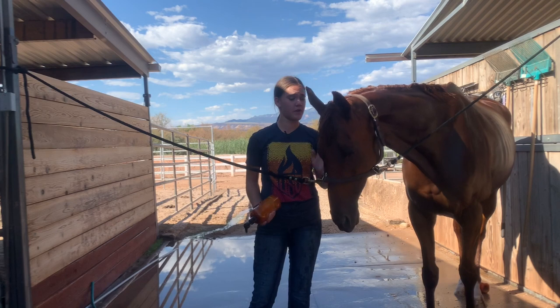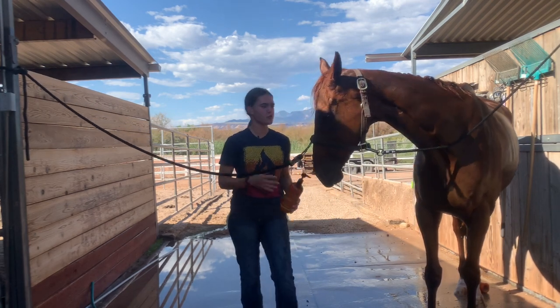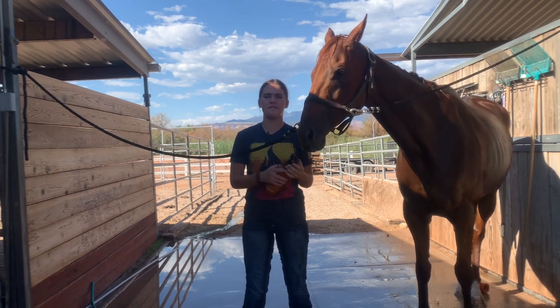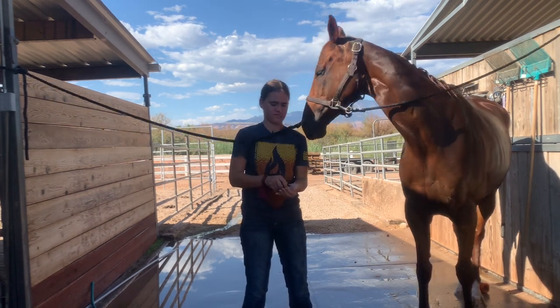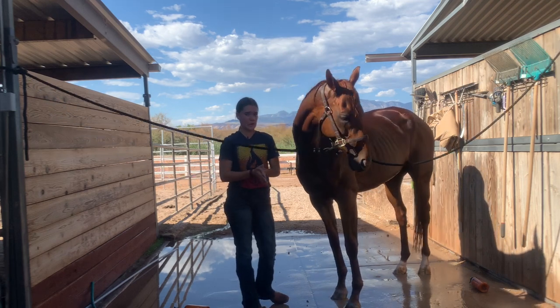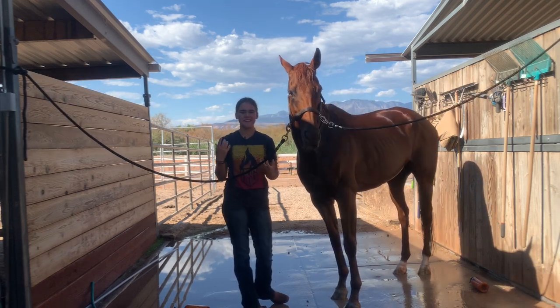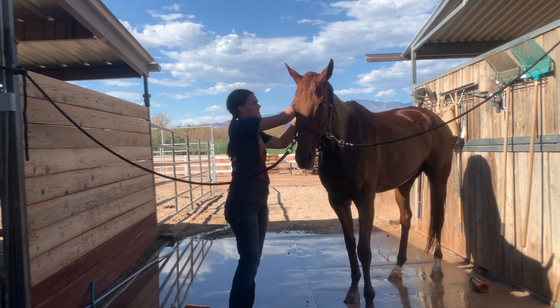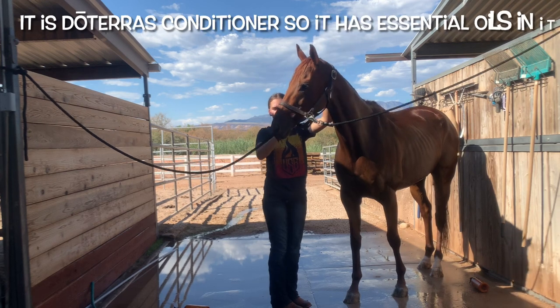I don't put conditioner on her fur but I will put it in her mane and tail just to soften it and make it nice and thick. You don't need a ton for the mane. For the tail I do like to use quite a bit more, just because I'm a fan of a nice thick healthy tail. I just come in with my fingers and do it how you would do it on your own hair.